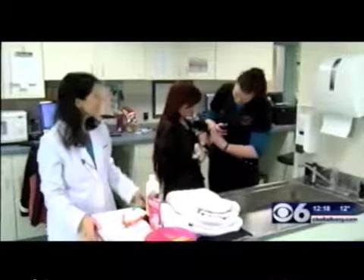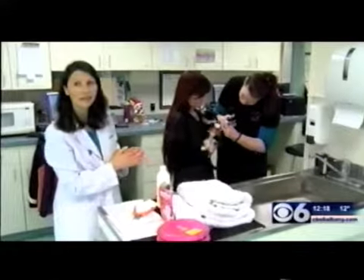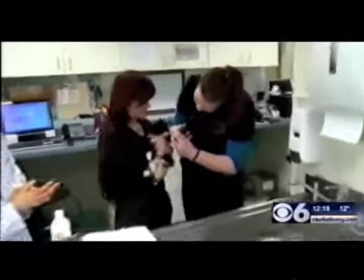Hi, I'm Dr. Danica Salamon. We are here with Steve, Judy, and Micah, who are going to show you how to get Steve ready for a bath and then how to bathe him.